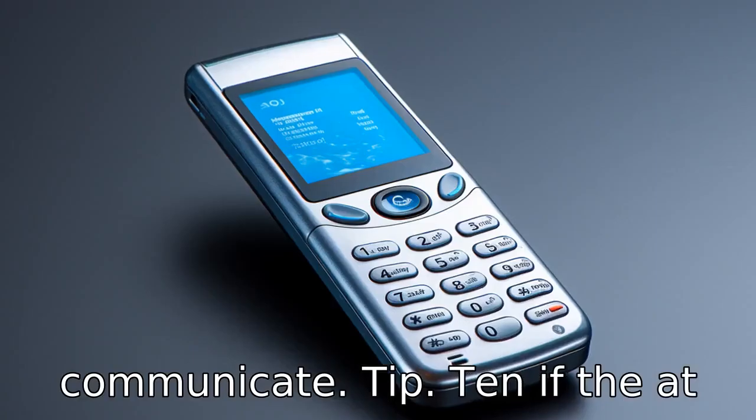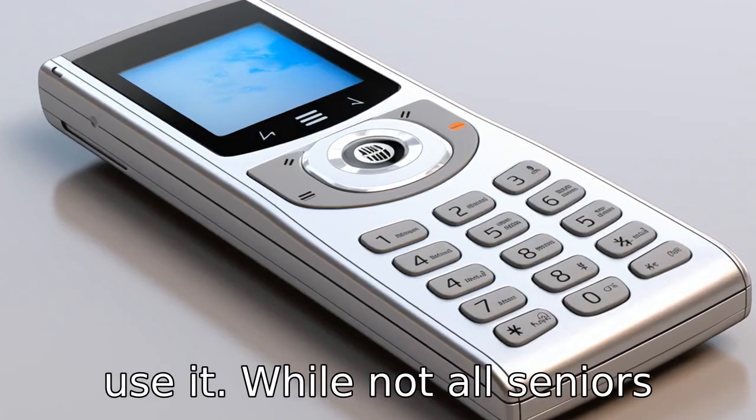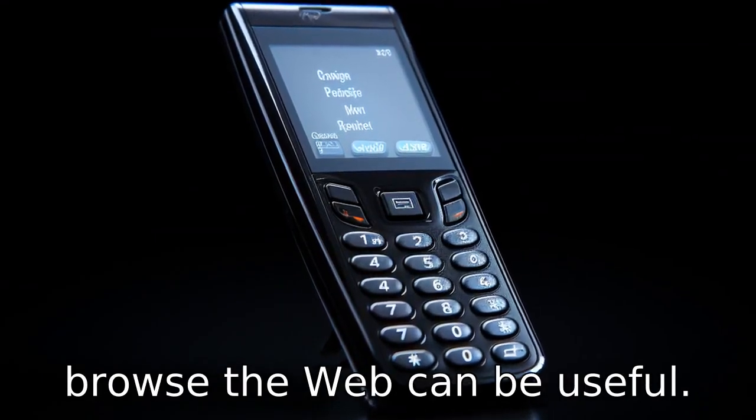Tip 10. If the AT&T flip phone includes Internet access, learn how to use it. While not all seniors will want to use this feature, being able to check emails or browse the web can be useful.